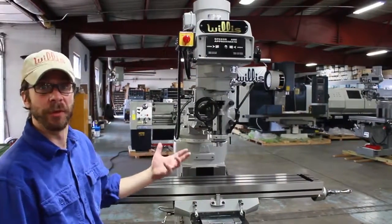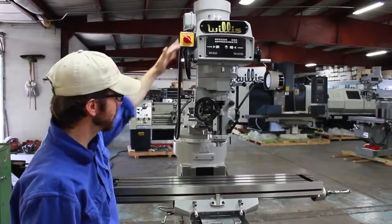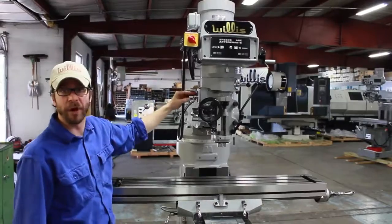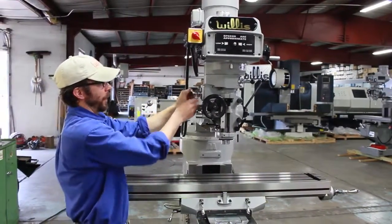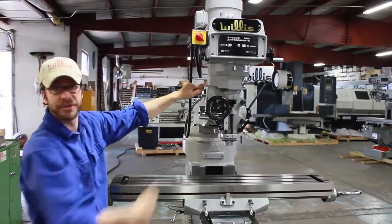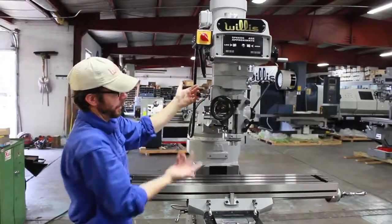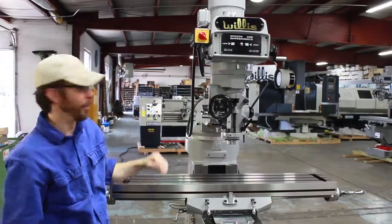Now we'll show you how to change the feed rate of your power feed. We'll start by turning on the spindle. Our power feed has been engaged, and we have various high, low, and medium ranges for the feed rate. Right now we're in low. As you can see, when I come up here, this speeds up quite a bit, as opposed to the low, which is right here, and then in between is the happy medium in the middle.